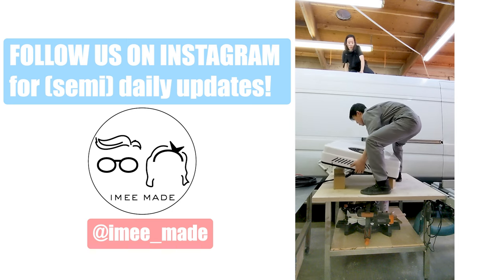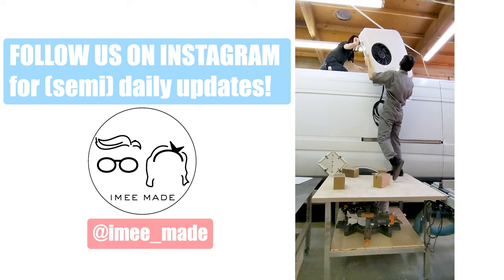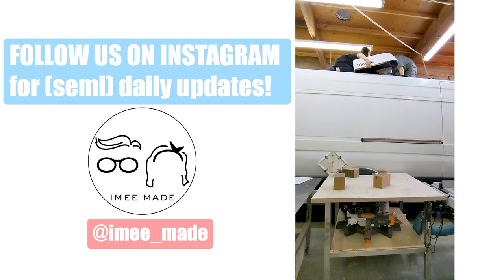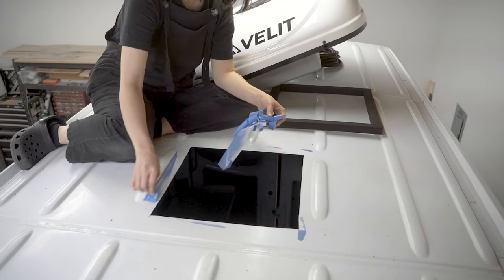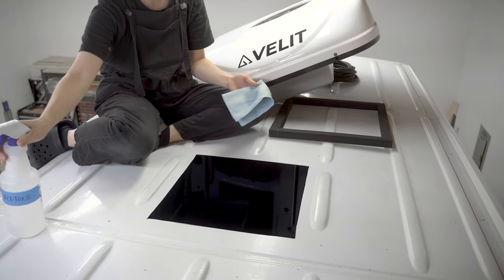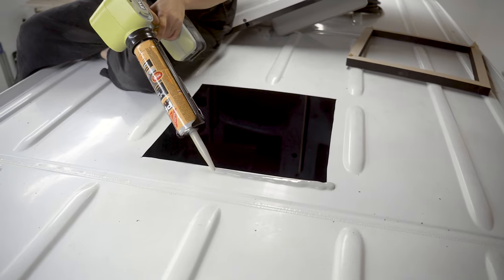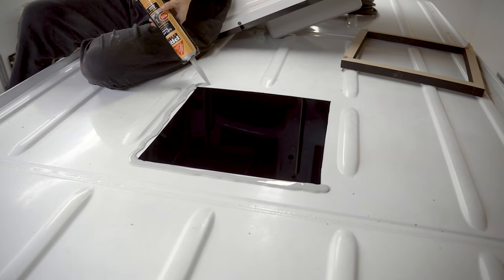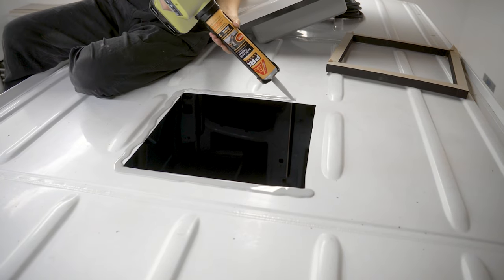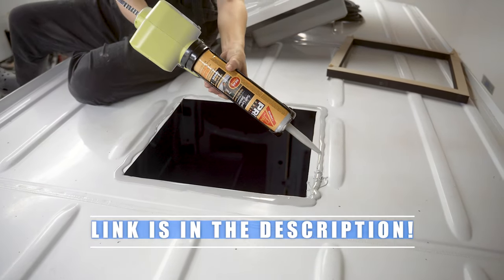Now that the messy part is done, we moved the van inside the shop. Luckily, we made these large work tables that are on casters, so we were able to finagle the unit onto the roof. The unit isn't terribly heavy and can be lifted by one person, but it's much more manageable with two. With the unit on the roof, we prepped the area by removing the painter's tape and wiping the mating surface with a little bit of acetone to make sure there's no grime or grease left over. Then we laid down a thick bead of adhesive sealant. We used Sikaflex self-leveling sealant because it's what we had on hand — it worked okay, but it's pretty messy. A better alternative is Sikaflex 252, which is specifically designed for dynamic structures like cars and trucks. We'll leave a link down in the description.